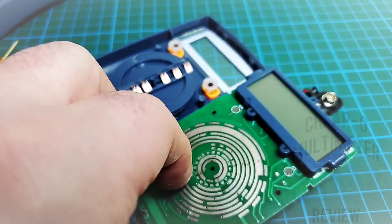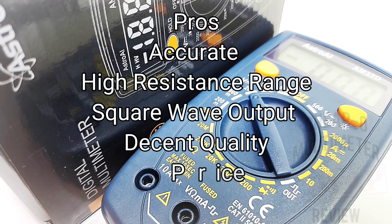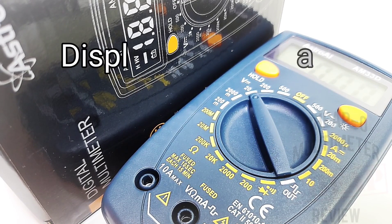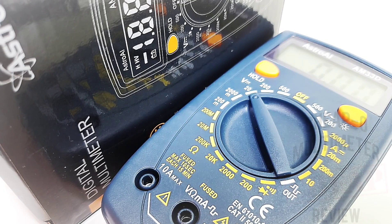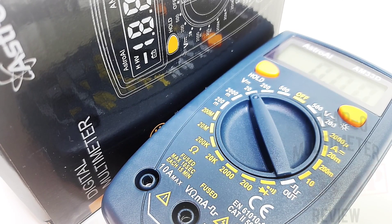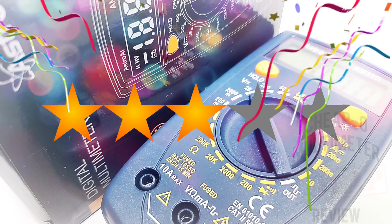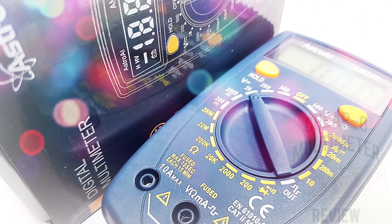Putting it back together with my closing thoughts on the Astro AI AM33D. I like it. This little meter does a lot. It's not the most feature-rich, but it's priced right. 200 megaohm resistance is nothing to sneeze at, and the signal generator is nifty. Too bad that continuity sucked — way too slow and way too quiet. The display is nothing to write home about; I wish it were bigger and crisper. Inside it was clean, and if you keep this away from high voltage, around the house you should be fine. The Astro AI AM33D gets a solid three out of five stars.